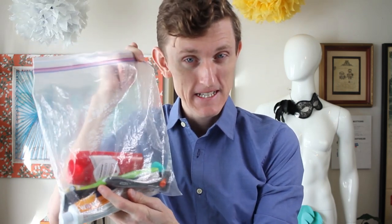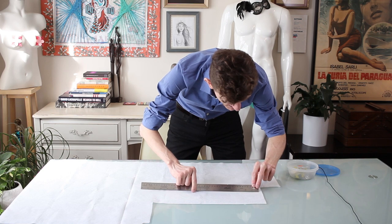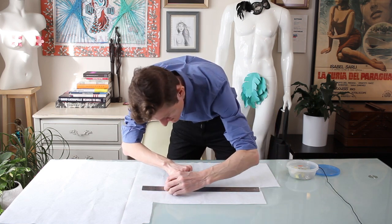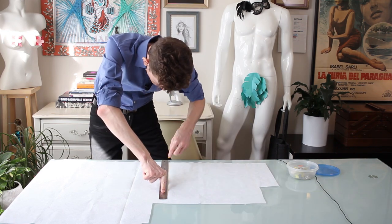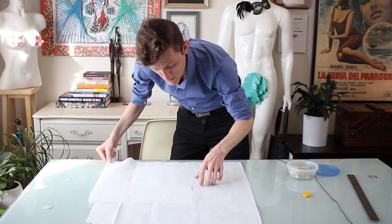This is my traveling toiletry bag. Starting off by drawing myself out some 14-inch squares on this interfacing. I'm doubling this up because I want two pieces.